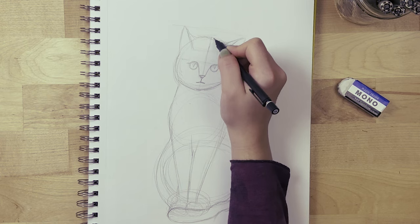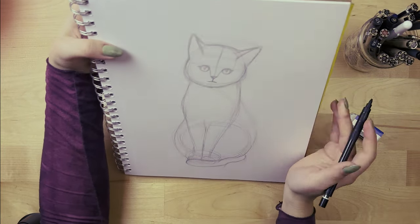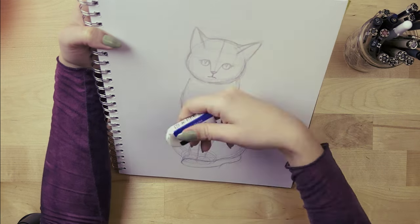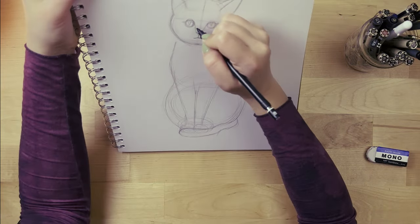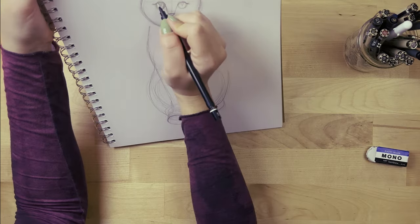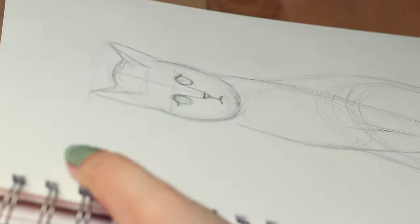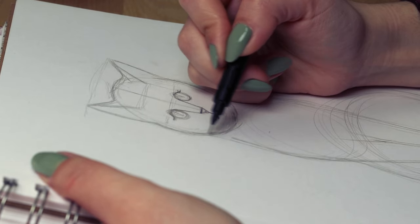A great tip for any tutorial: if you're working on a table, lift your paper up to check that proportions are right, because when drawing flat on a table you're seeing it on an angle. When you lift the paper you might notice things are tilted or a little off, and you can fix that before using the pen. I totally noticed my eyes weren't aligned when I lifted the paper, so you can fix little things you see that could be better.